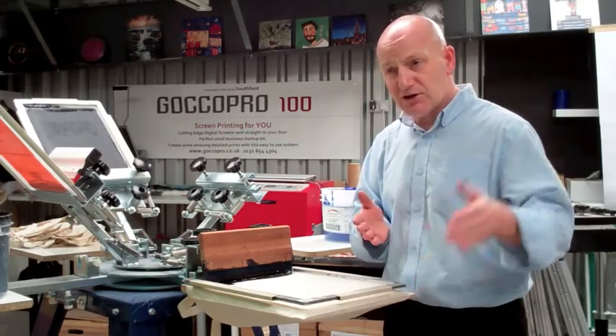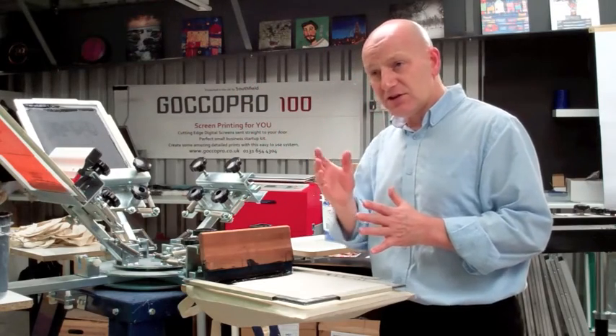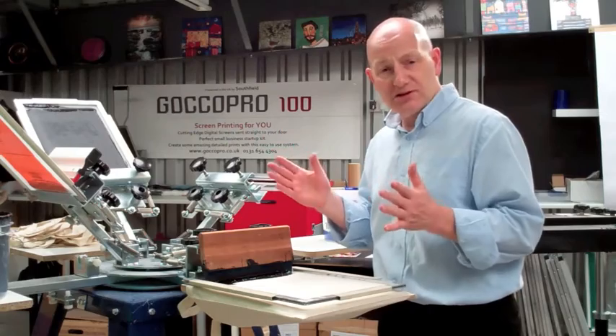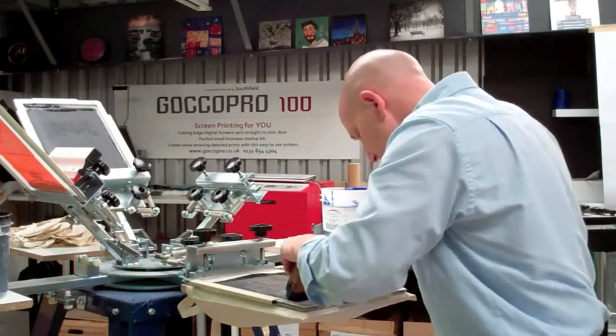So you go from computer — a customer sends you their artwork — you go from the artwork that they've sent you to a screen in about 3 or 4 minutes. From there you very simply screen print with it.